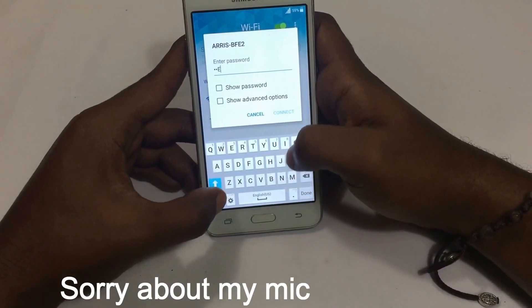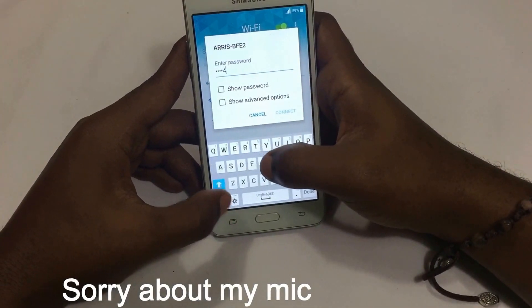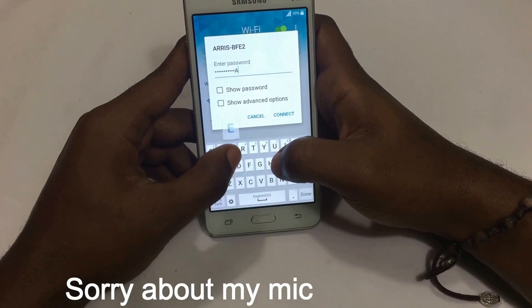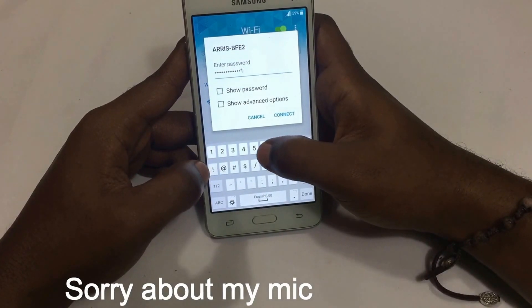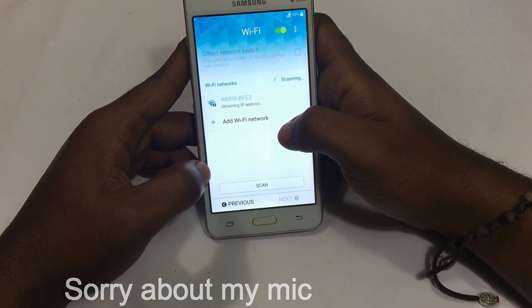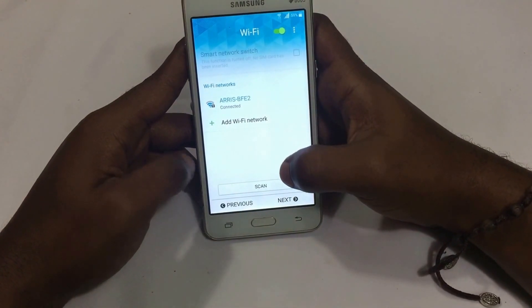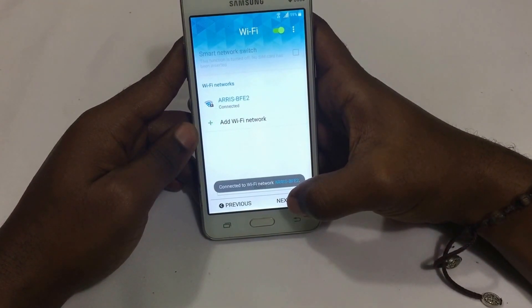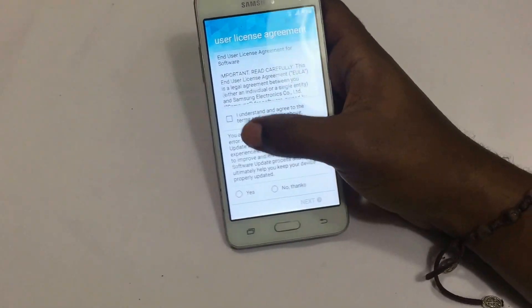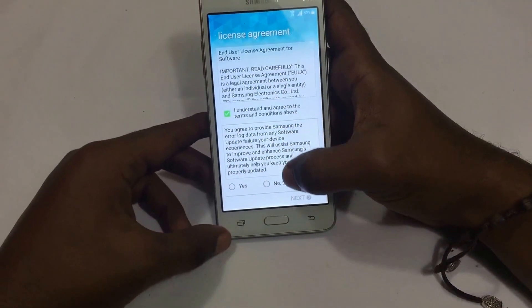The security patch disables the accessibility options from the main menu. For those who were unaware, there was an exploit where you could access the phone settings through accessibility and from there perform a factory reset from within the phone. But with the new security patch Samsung released for Lollipop, that exploit has been patched.